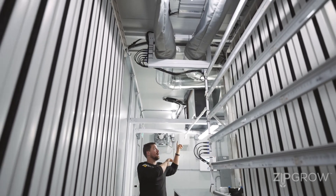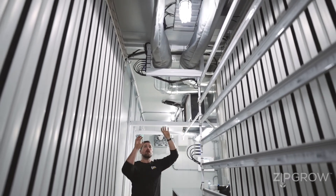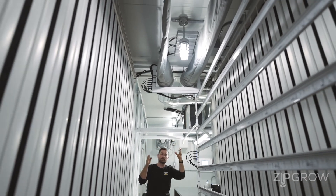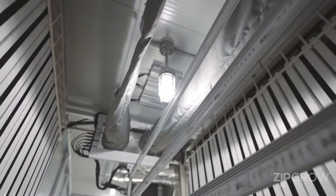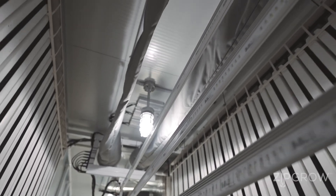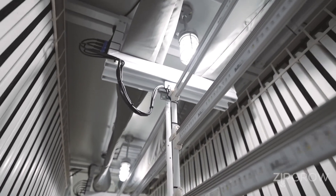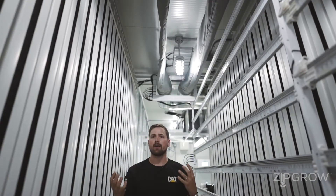From the end of our air handler, we've got our plenum, which distributes all the fresh air to your plant rows. Above us, we have four rows of fabric ducting with perforations to help direct the air directly down your plant rows to pull moisture and stale air away from the stems and leaves of your plants.